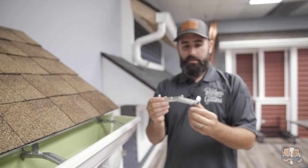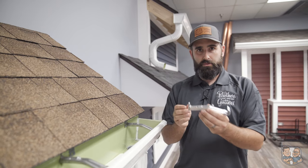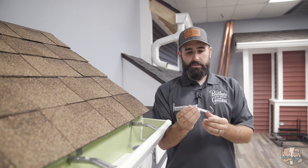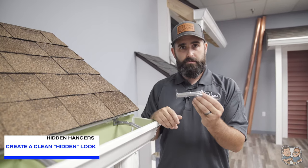This little guy, it's pretty impressive. It has quite a few advantages over the old school spike and ferrule system. As its name suggests — hidden hanger — it creates a hidden, clean look. You're not going to see these from the ground.